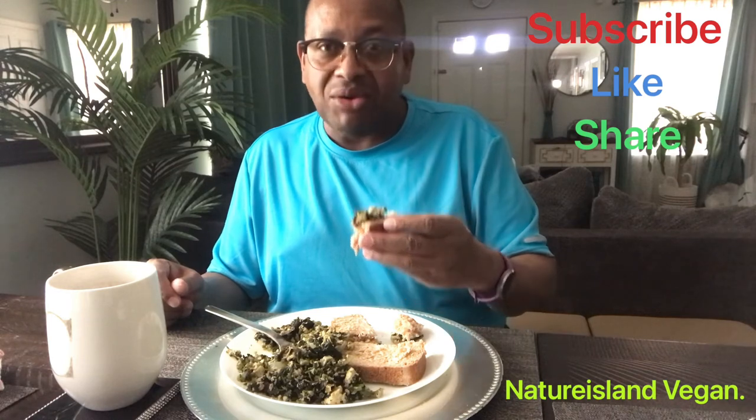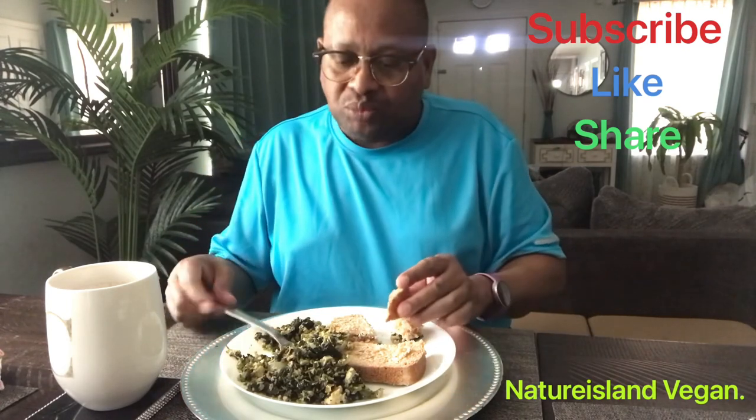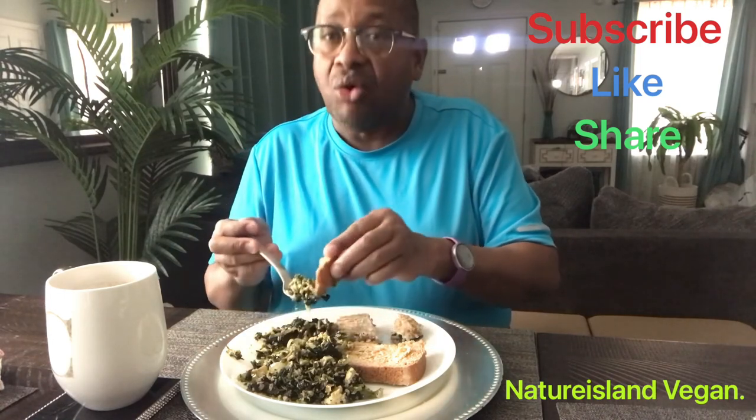The whole wheat bread is complimentary of my wife — she made it herself. Maybe one day she will do a vegan recipe for you and we could post it on the channel. I won't be eating the whole thing on camera.